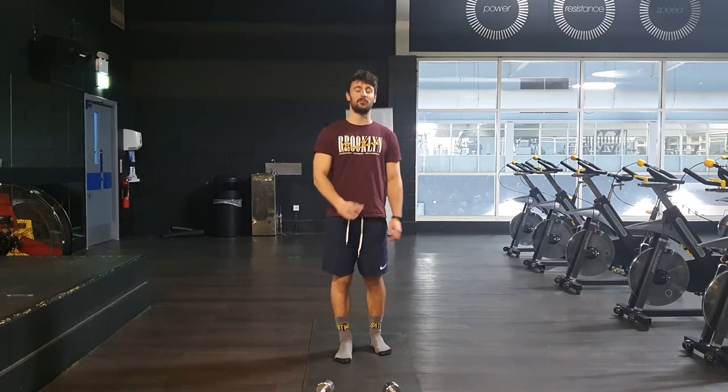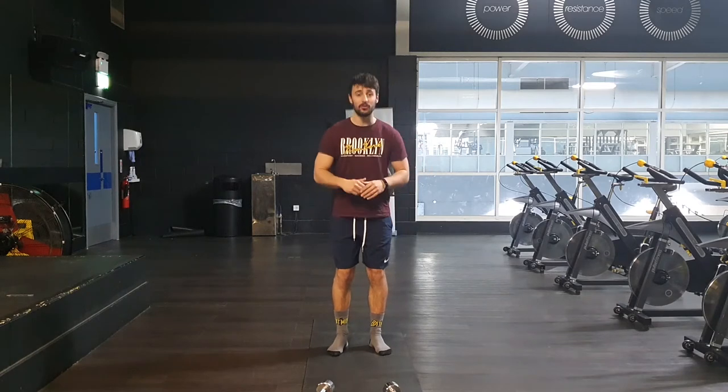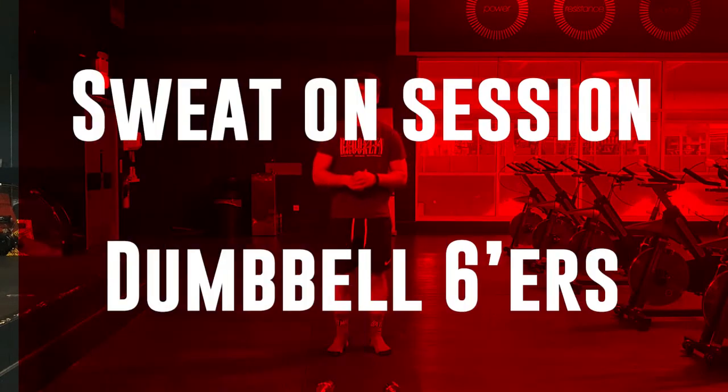Hello, this is Liam from Lazarus Personal Training, the founder of the No Shoe Crew, and this is your Sweat On Session.